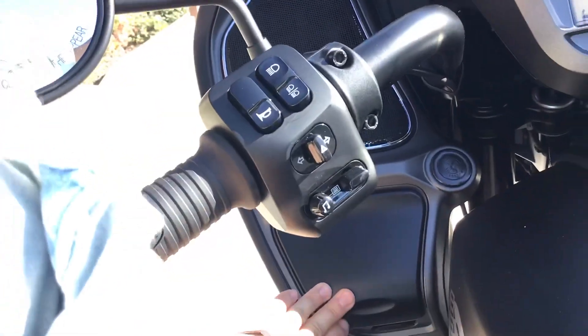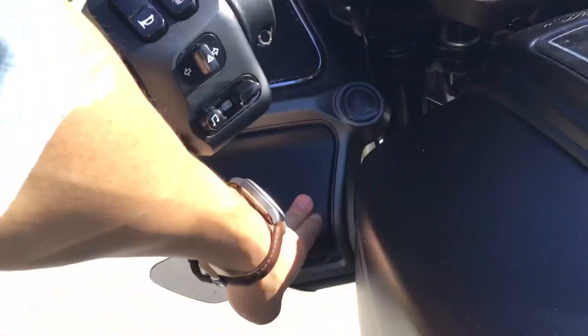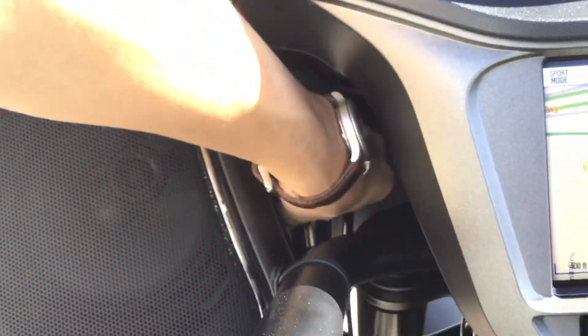Up here you can see there's a cubby hole on each end, and then there are the vents I was talking about earlier. Right inside here, next to the stem of the handlebar, you can kind of see the vent — there's one on each side — so if you want some extra air, you can do that.